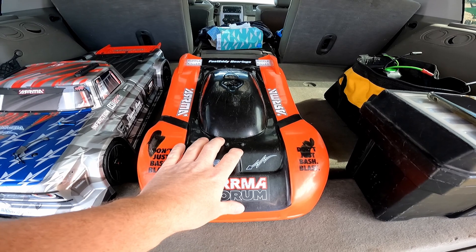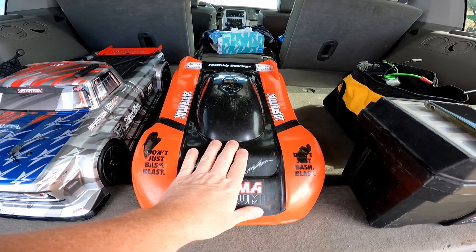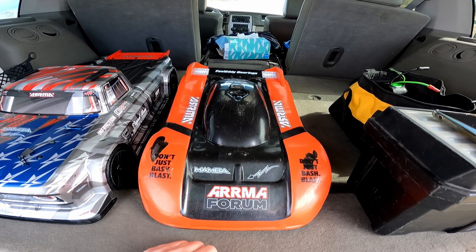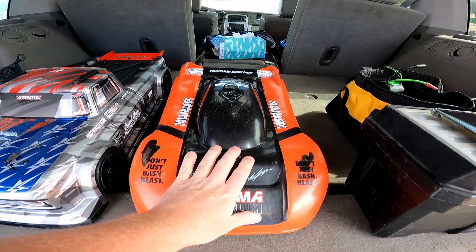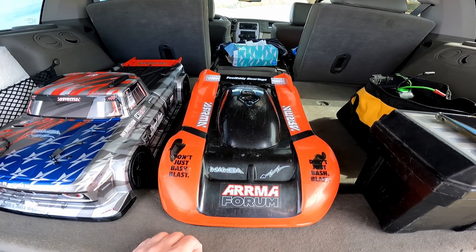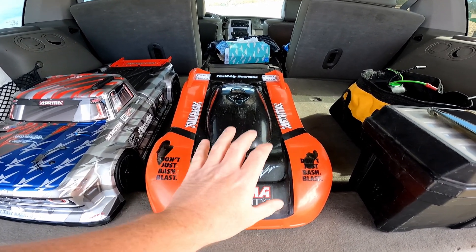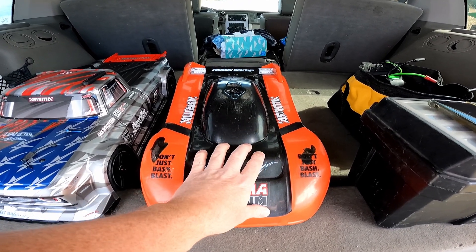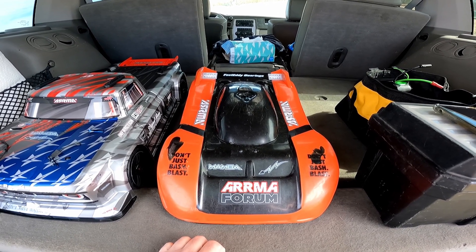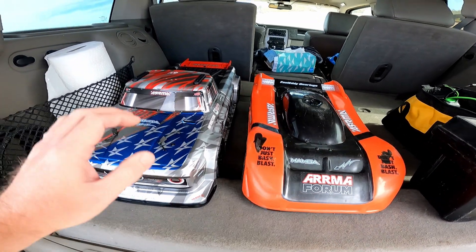I'm just going to run this on 4s at first, and if all goes well I'll step it up to 6s. I'm not really expecting to even break 100 on this one today — I just want to get it out and make sure the adjustments I've made to the camber and other stuff gets it going down the road straight. Hopefully keep it out of the ditch, get it dialed in, and then on a less windy day we'll go for a PB pass on 6s.